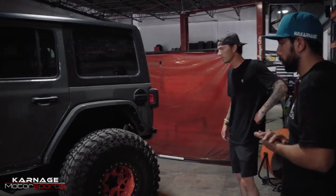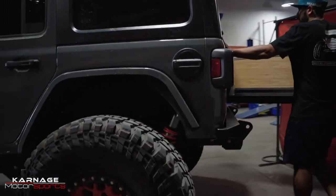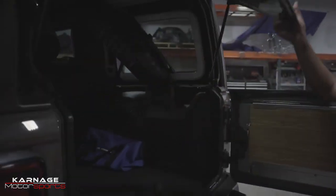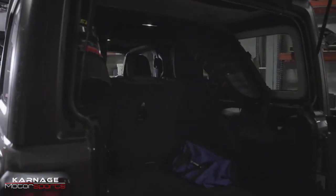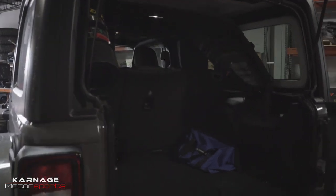Full flex, full stop, and fully capable. These Rubicons come with a locker from the factory. I also got a 10-pound power tank mounted up on the roll bar, and these bags from XG Cargo are just storage bags for the power tank accessories as well as any recovery accessories.